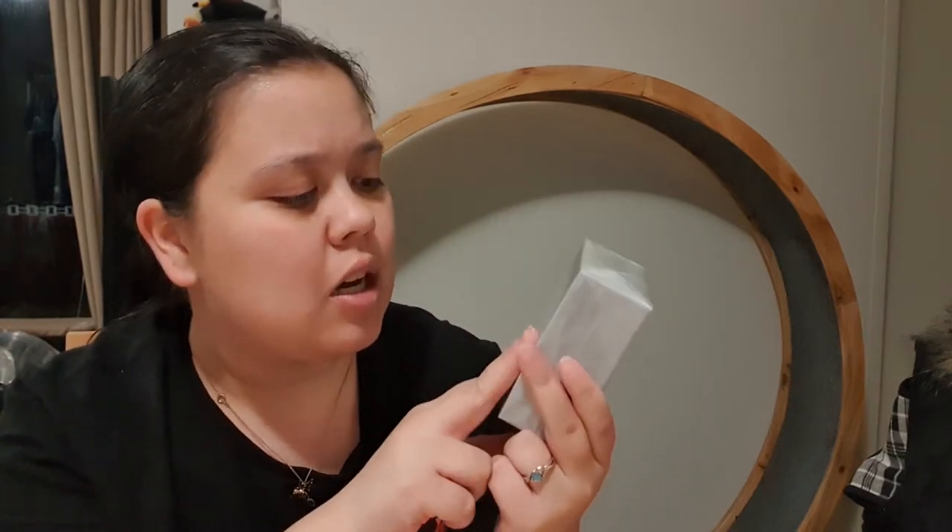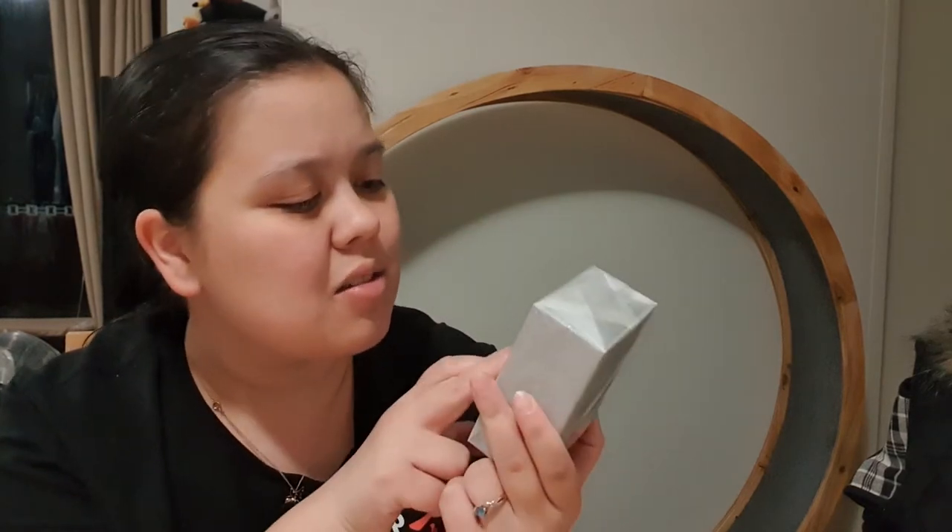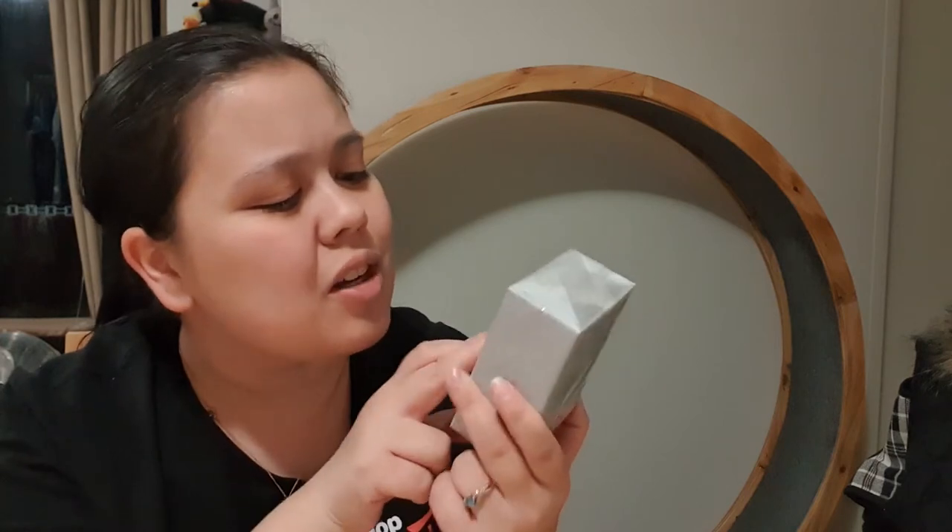Hey everyone, so I got a new Tamagotchi. I don't know if you guys can see that well because it's pretty wrapped up at the moment. But let's unbox the Twisted Wonderland... is it Scar? Savannah Scar? Savannah Claw. Savannah Claw.